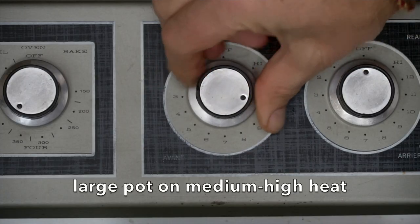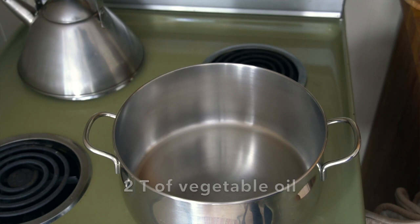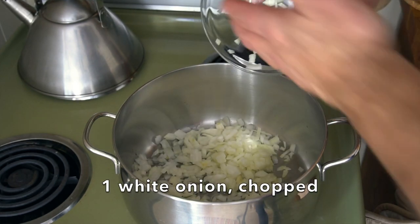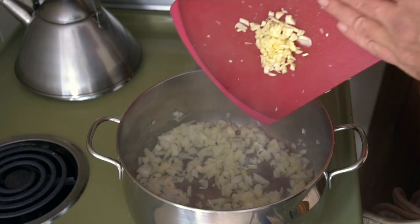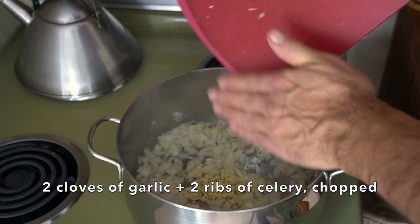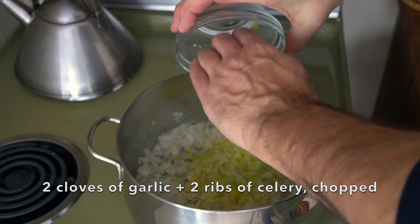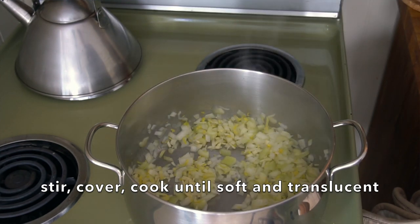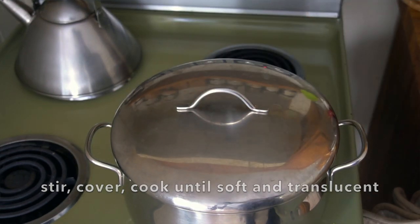Remember when you go to do this at home, just keep it light and easy — go with your instincts. We have a large pot on medium-high heat. I'm adding two tablespoons of vegetable oil. I have one onion, finely diced, just a little bit of garlic — two cloves, finely chopped — and then two ribs of celery, also chopped. Stir those ingredients in, lid goes on, and we're going to cook them for about five minutes until they get nice and soft.